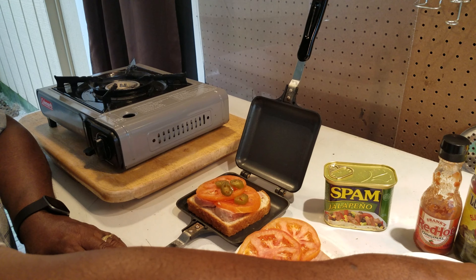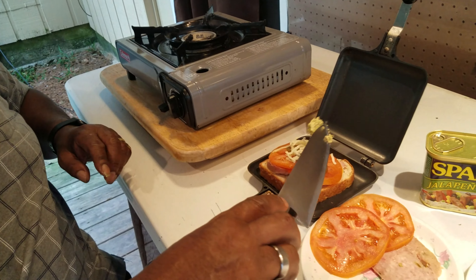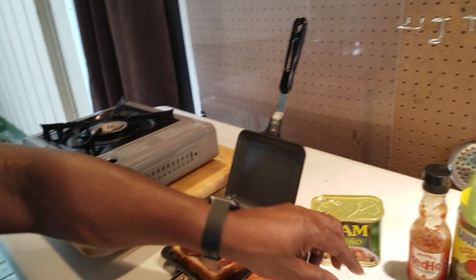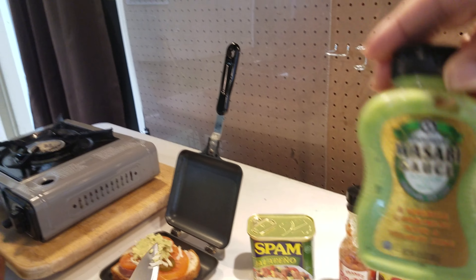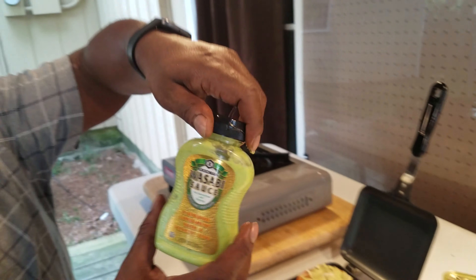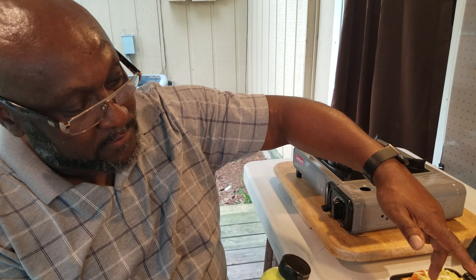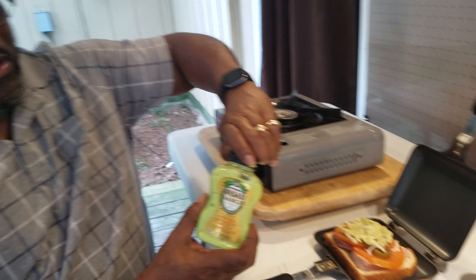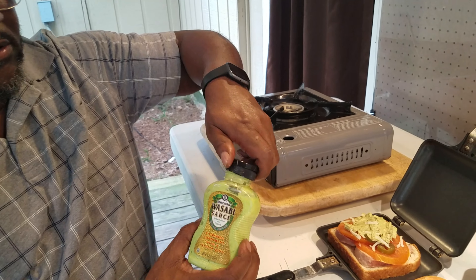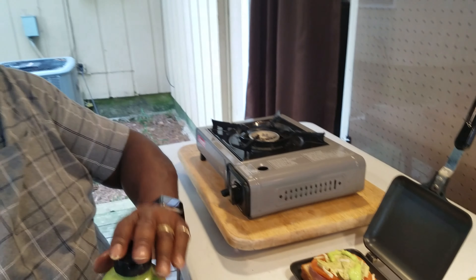Then we're going to top that with a little cheese. And I want to put some guacamole on it. We'll go ahead and use a knife and spread just a little bit of fresh avocado on that. And if we really want to make it piping hot, we'll add some wasabi sauce. That is going to be another level of hot — we've got the hot spam, the hot jalapeños, and the hot wasabi sauce. So let's go ahead and put just a little bit of that.